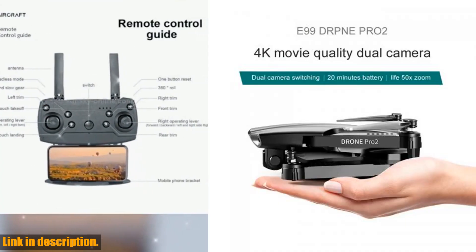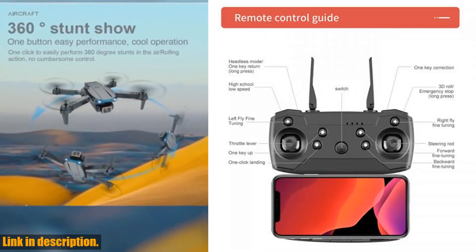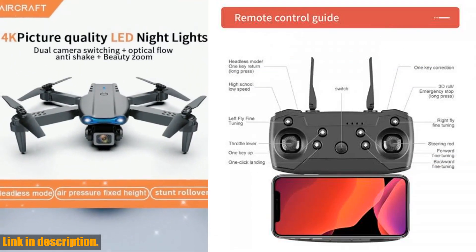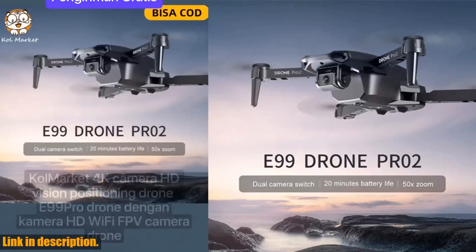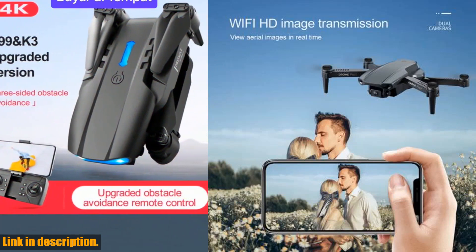One of the standout features of the E99 Pro is its advanced Wi-Fi FPV capability, which enables real-time transmission of high-definition video and images directly to your smartphone. This means you can easily stream and share your drone footage with friends and family, or even use it for professional purposes such as aerial photography and filmmaking.